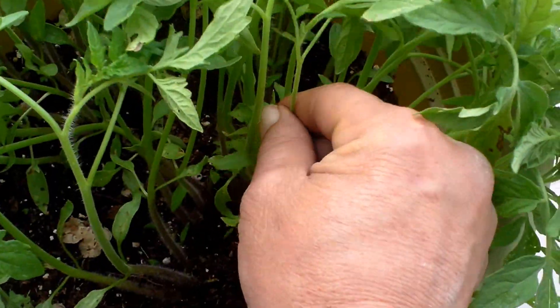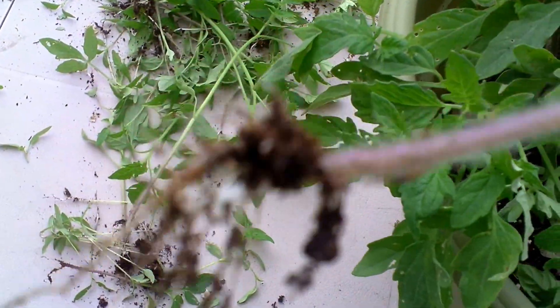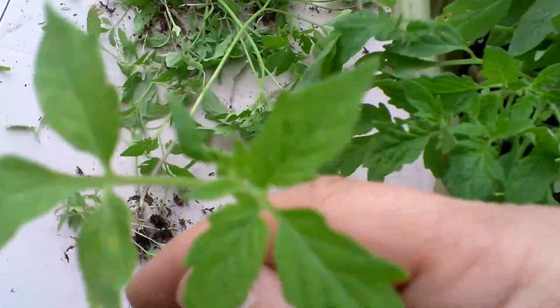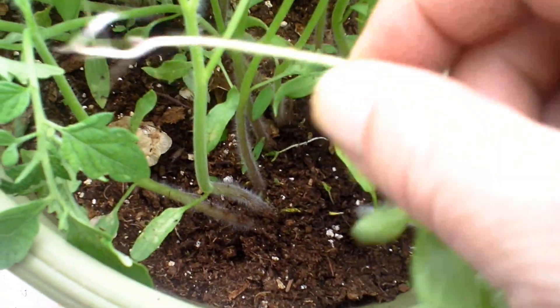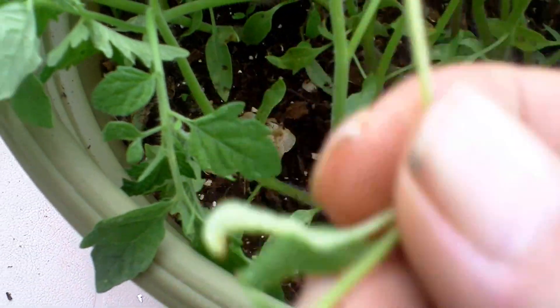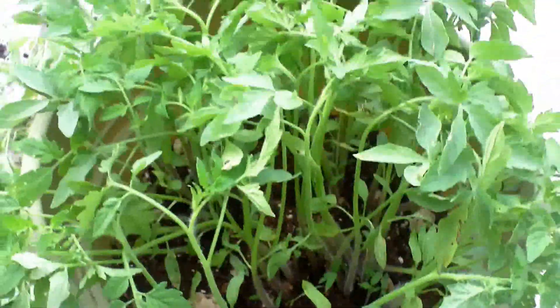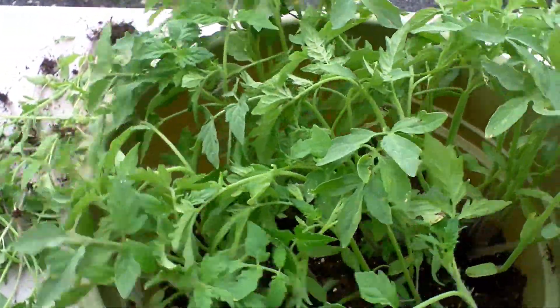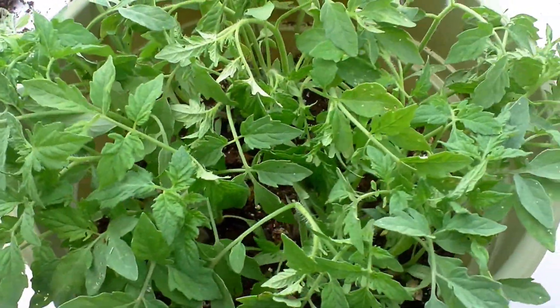I'm pulling out these weaker ones — and that's a nice looking plant. Look at that, nice roots! I could probably replant these again but I'm not going to, because this is my experiment. There's a little one right there. I've been pulling these little ones out — look at that nice root system they got. The strongest of the fittest will survive in this baby.